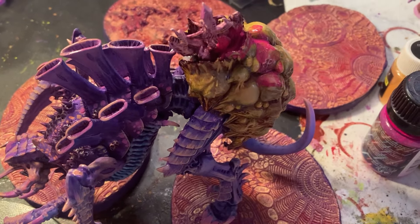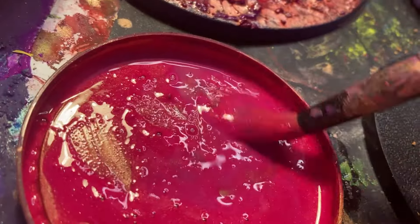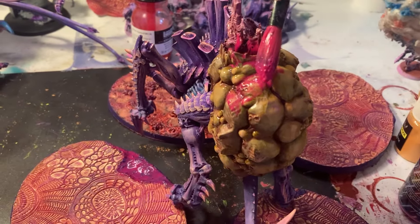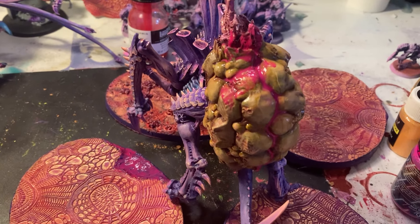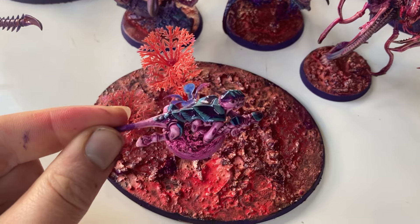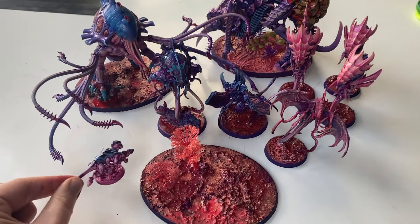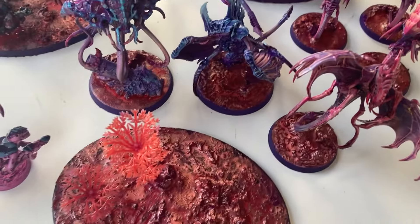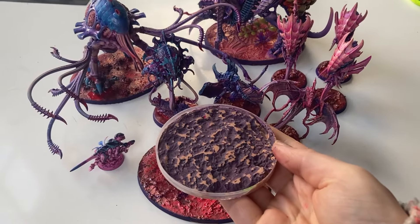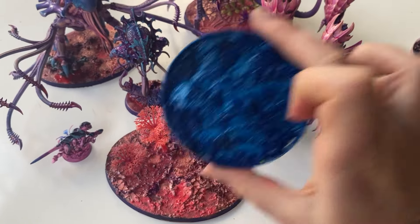I've been meaning to showcase my Tyranids for ages because I've painted a lot more than just my Termagants now, but I took so long to decide on their bases that I didn't feel like I could show you. Let me know in the comments if you'd like a proper look at my Tyranid army. Do you think I chose the right base idea? I think there are a multitude of options here, many of which could have looked cool. My second favorite has to be the purple wood filler, and I might end up finding another army to use it on. I'm actually very proud of this one with the coral-looking foliage.